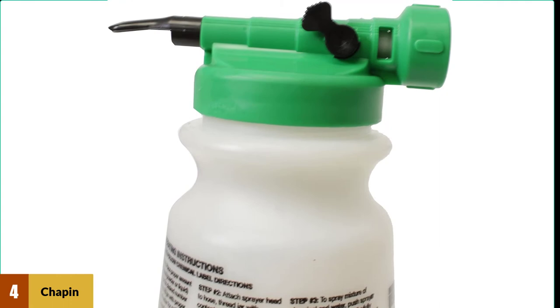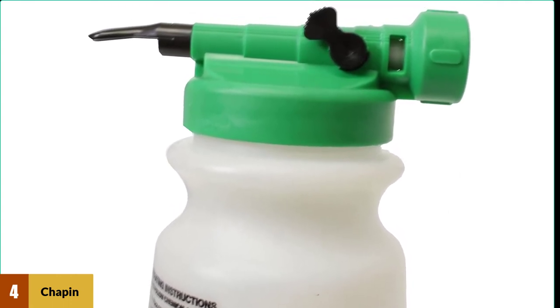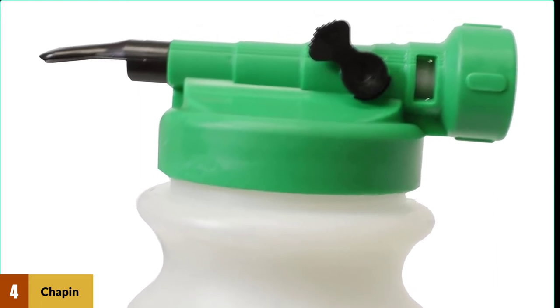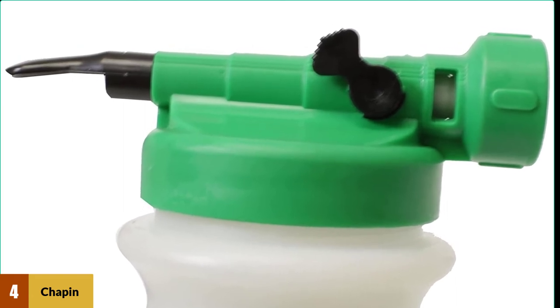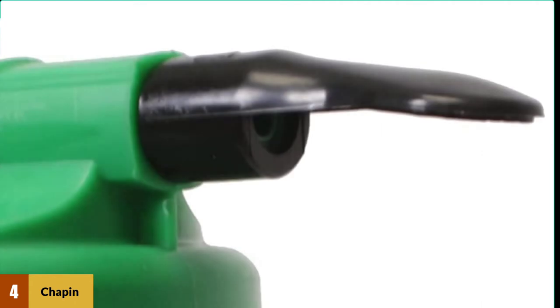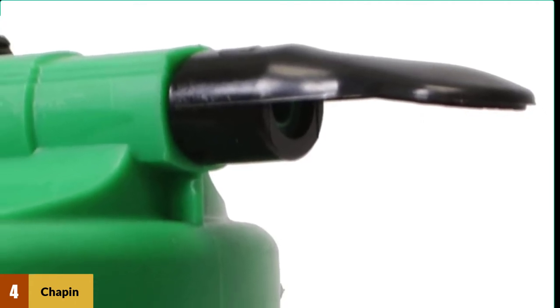At number four: Chapin International G390. When it comes to price, the Chapin International G390 is the best hose end sprayer out there if you are on a tight budget, or want to test out a hose end sprayer and see how it works. Despite being low priced, this model still offers various customizations like the ability to adjust the mixing ratio as well as the sprayer pattern.